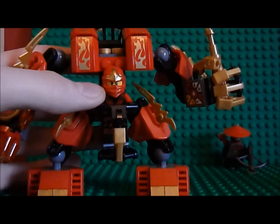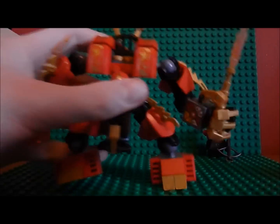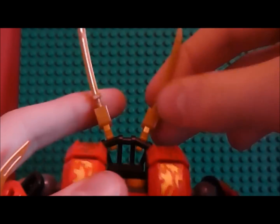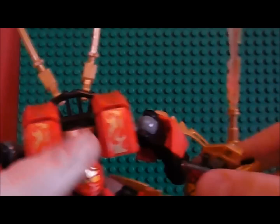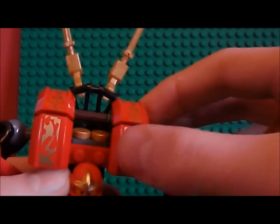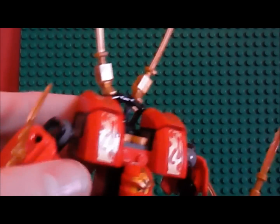We'll move on to the top of the body. Up here you have two golden swords attached, which is awesome. And here you have these four pieces with little stickers - all stickers. There's nothing printed in here apart from the minifigures, so everything you see will be a sticker.